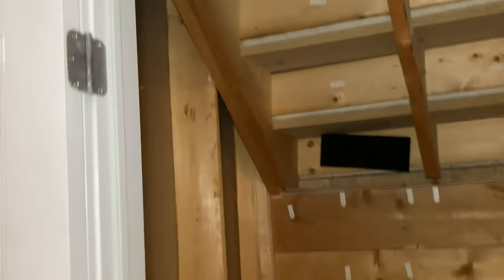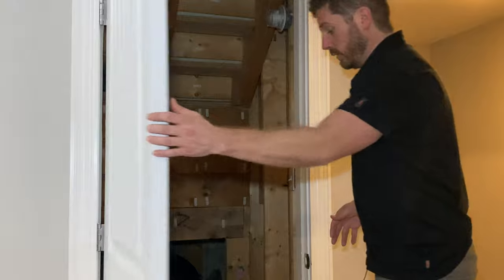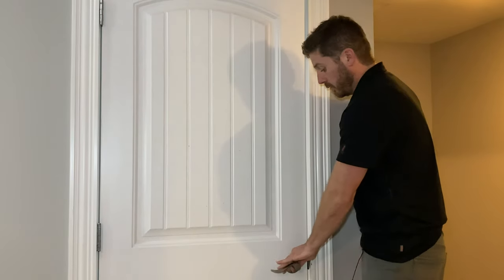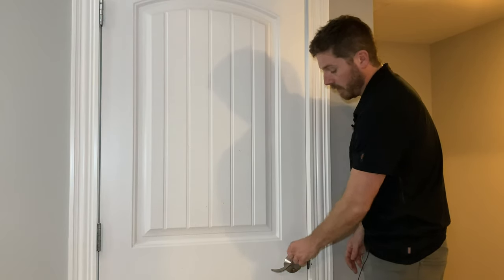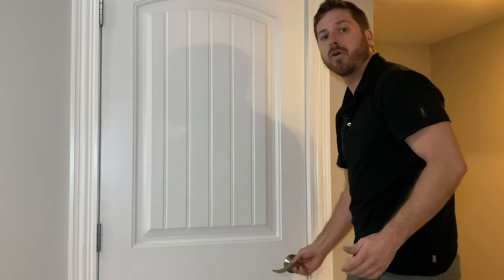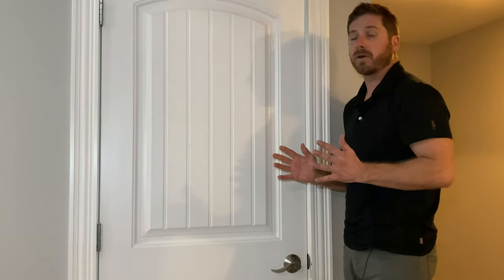Now that the weather strip is fully applied, you'll notice that when you close the door it closes a lot tighter and seals all those gaps. At the beginning of the video the door was wobbling easily — now there's no wobble whatsoever.